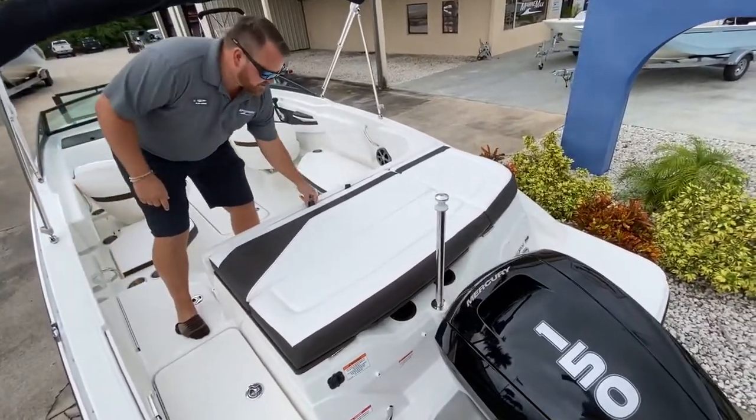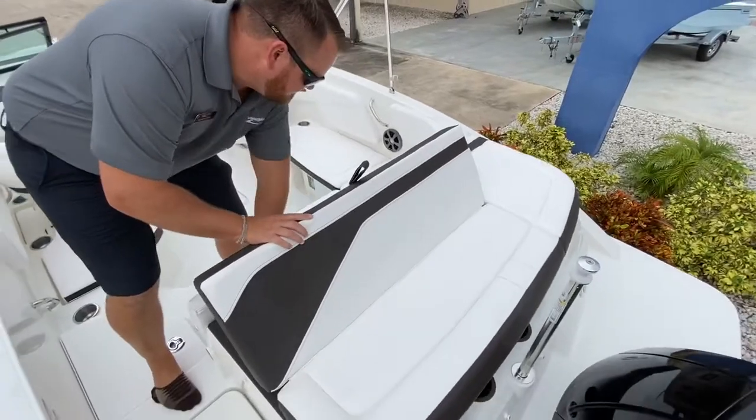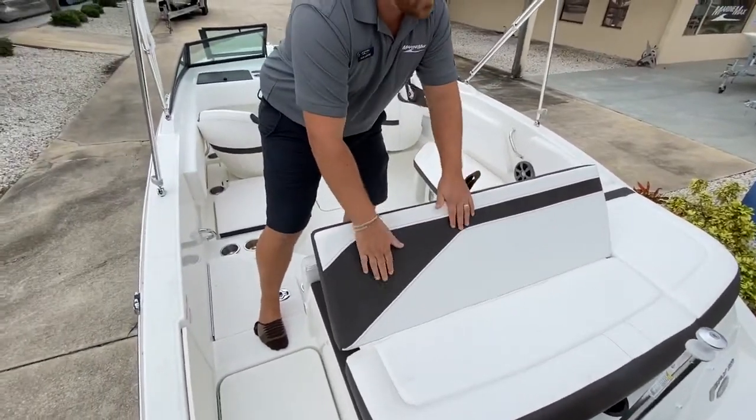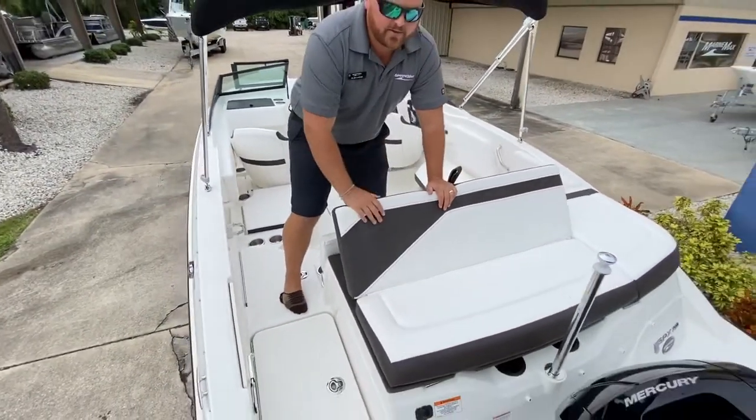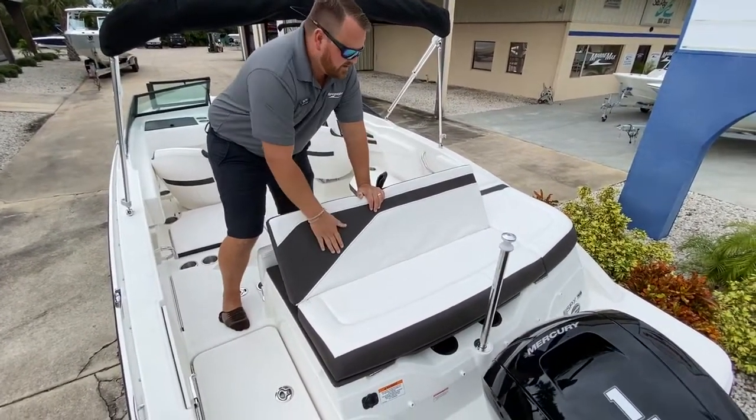Sea Ray back to the transom entertainment — this flips out and comes to here. Now we have a backrest and some seating. So when kids are swimming in the water and you don't want to get in the water, you still want to be a part of the excitement and the entertainment, you can do it right back here.